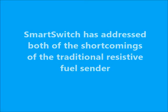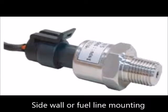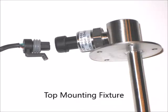Smart Switch has addressed both of the shortcomings of the traditional resistive fuel sender. First, they replaced the traditional float and resistor technology with a solid-state industrial pressure sensor. These sensors measure the pressure at the bottom of the tank, which can be translated to a level. There is a choice of locations for mounting these sensors — in the bottom sidewall of the tank, in the fuel delivery line, or if a standard resistive sender is being replaced, in a top mount fixture which exactly matches the mounting footprint of the traditional resistive sender. The pressure sensor's output is a value varying between 0 and 5 volts and provides resolution and accuracy to one-tenth of an inch in tank level.